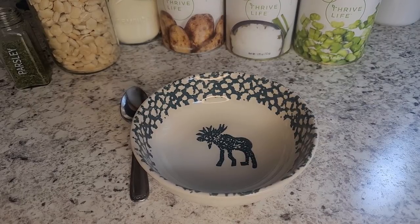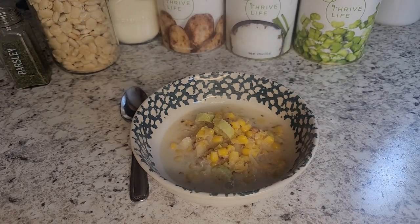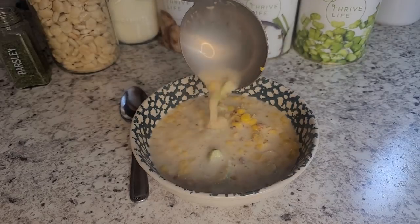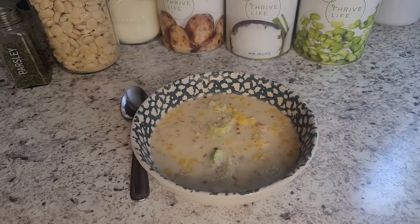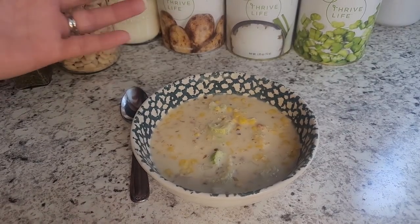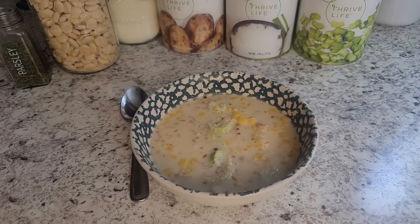So once everything has been heated through, you just want to make sure those potatoes are nice and soft. Look at that yumminess! Once those potatoes are nice and soft it is ready to go — I just take a fork and kind of pierce through the potato to make sure they're all rehydrated good. You just want all those flavors to mix together and then your chowder is ready to go.